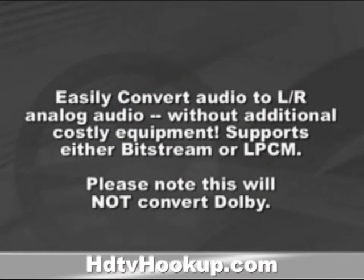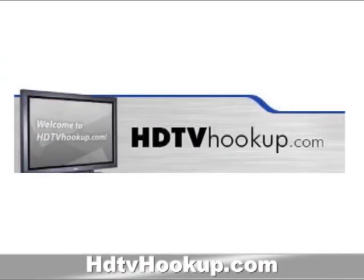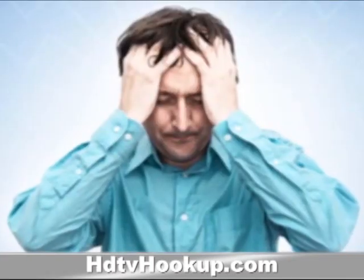Supports either Bitstream or LPCM. Please note this will not convert Dolby. Our Digital to Analog Decoder takes audio encoded in digital from your multi-channel SPDIF or Toslink Digital Audio Source and converts it to left-right Red and White Jacks Analog Audio without the need for any other external equipment.